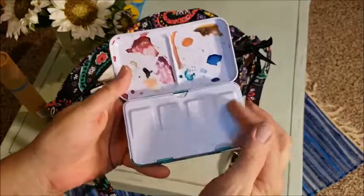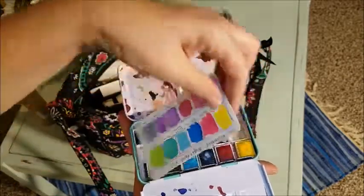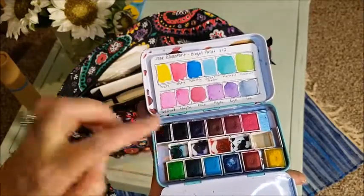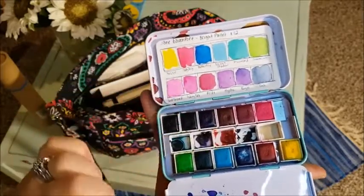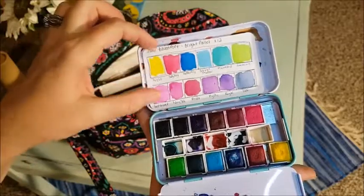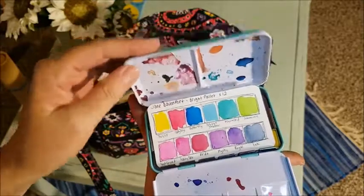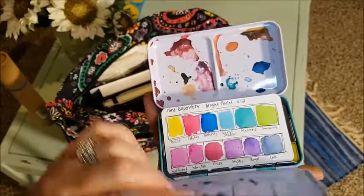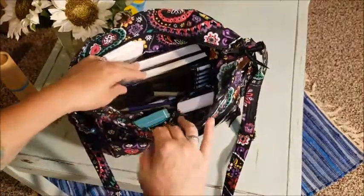I also have this Jane Davenport palette — it started as one of my swatch cards, but I've added five Daniel Smith watercolors in little half pans in the middle so I can bring them along. I added Payne's Gray especially, because there's no real gray or black in this palette. The overall palette is a mix from different Jane Davenport palettes — I just put my favorites into one.